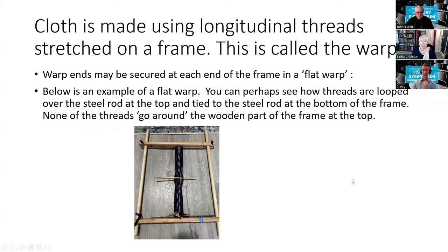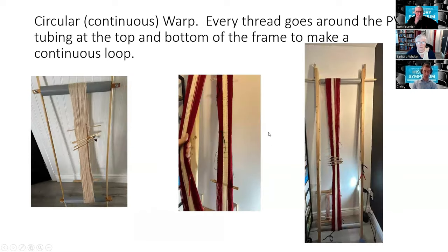Cloth is made using longitudinal threads stretched on a frame — these are called the warp. With a flat warp, threads are secured on both ends of the frame. With a circular warp — you can see the big frame behind me — the threads go over the top and around and under the bottom, forming one continuous loop. Those are the two kinds of warps used in sprang: flat warp or circular warp.